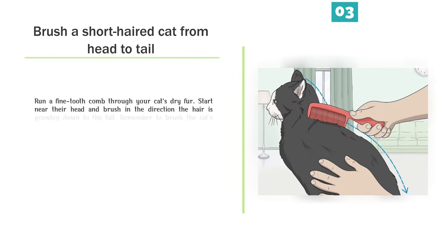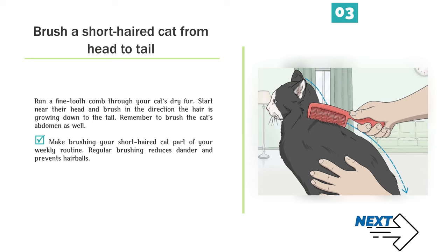Step 3 — Brush a short-haired cat from head to tail. Run a fine-tooth comb through your cat's dry fur, starting near their head and brushing in the direction the hair is growing down to the tail. Remember to brush the cat's abdomen as well. Make brushing your short-haired cat part of your weekly routine — regular brushing reduces dander and prevents hairballs.